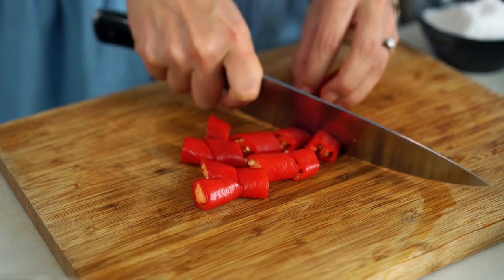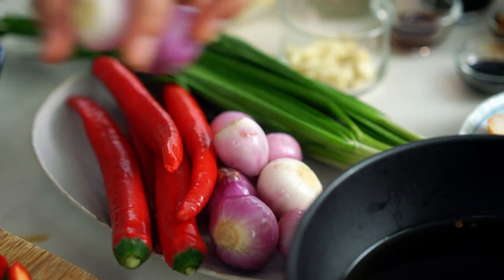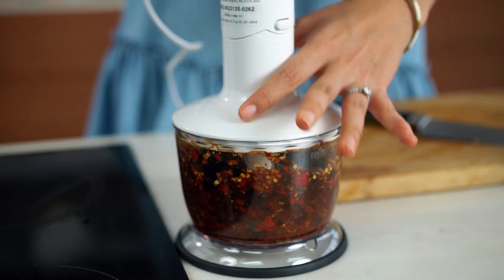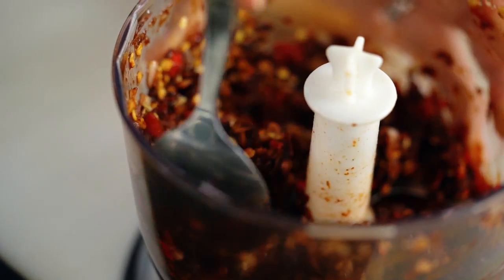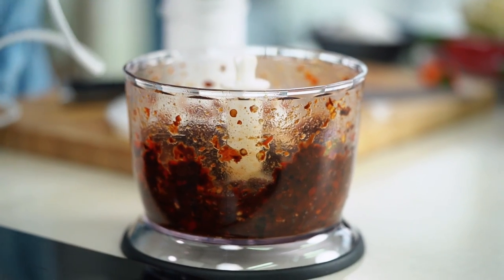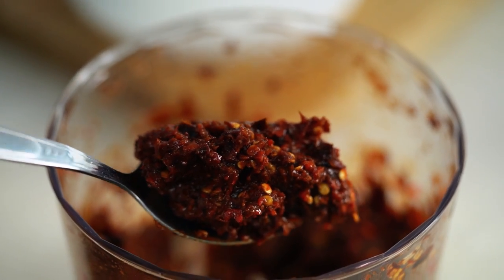I also want some fresh red chilies and a couple of these little red Asian shallots — you could also use red onion. Then I want a decent amount of salt. Now let's blend that up. You're going to need to scrape down the bowl every so often. If you have trouble with your paste catching in the blender, just put a tablespoon or so of that chili soaking liquid in there and that'll help. Mine is looking pretty good — I can smell those dried chilies too.